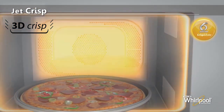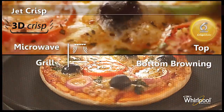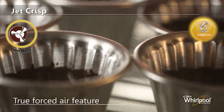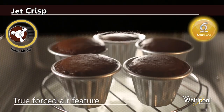It uses the unique 3D Crisp technology which lets in microwaves from two points, giving best browning on both top and bottom, along with the true forced air feature that provides ideal baking conditions for pastries, cakes and muffins.